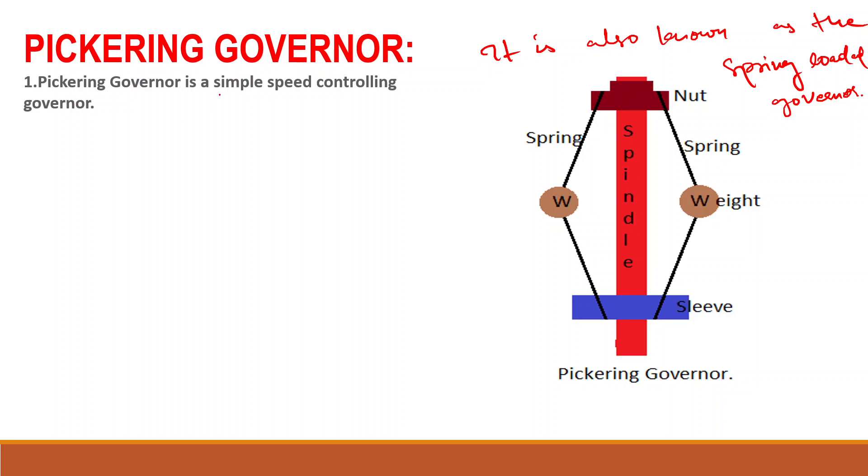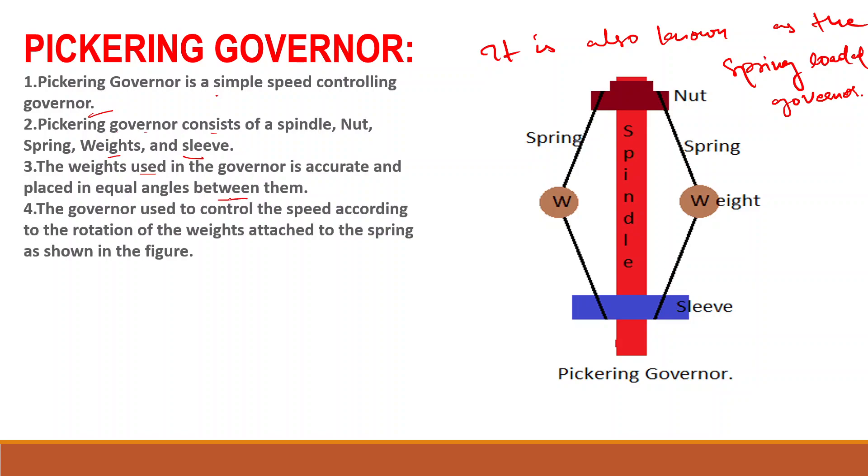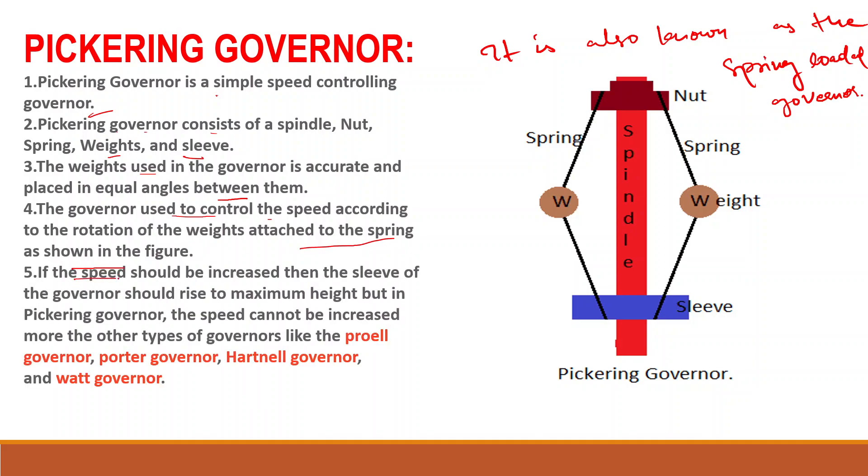The Pickering governor is a simple speed-controlling governor. The Pickering governor consists of a spindle, nut, springs, weights, and sleeves. The weights used in the governor are accurate and placed at equal angles between them. The governor is used to control the speed according to the rotation of weights attached to the spring.